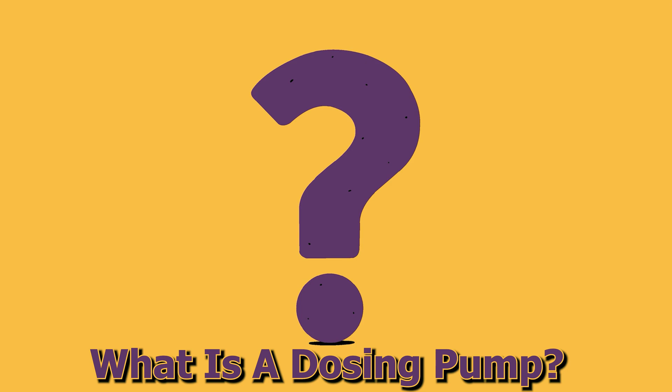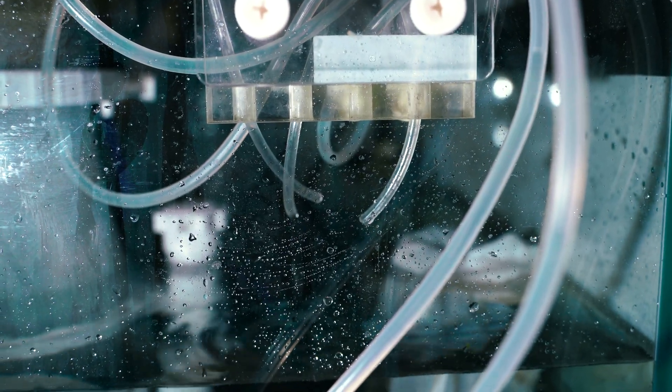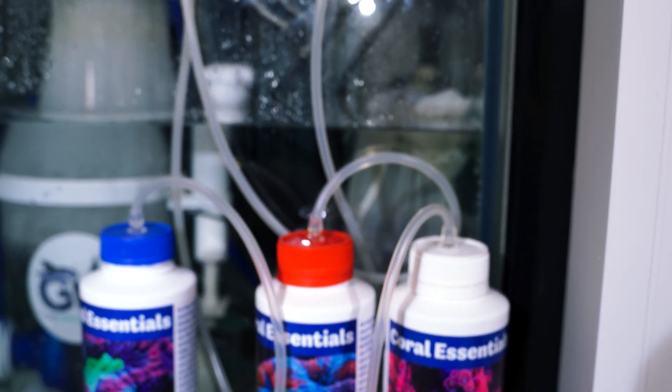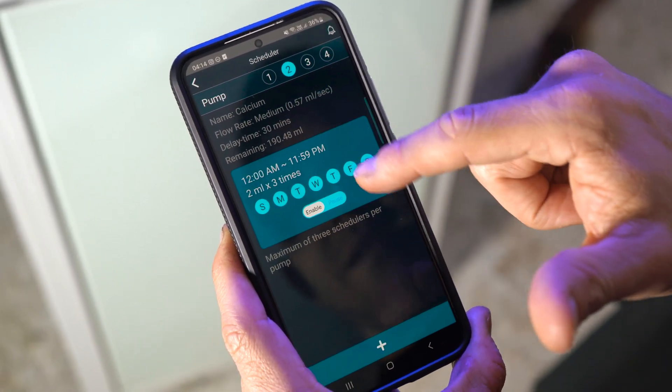But what is a dosing pump? An aquarium dosing pump is a device designed to accurately dispense specific amounts of supplements, additives or fertilizers - basically anything - into your aquarium. A good dosing pump allows you to set schedules for when and how much of these chemicals get added, taking the guesswork out of keeping your reef tank or any ecosystem healthy and balanced.